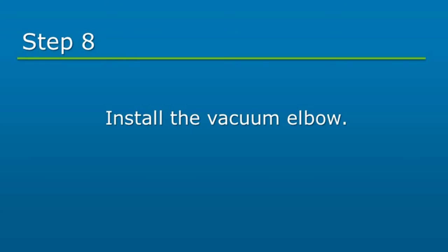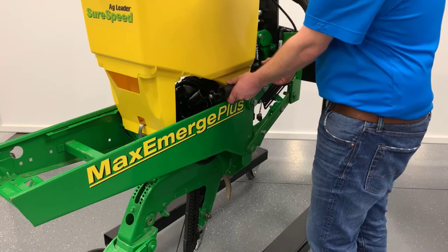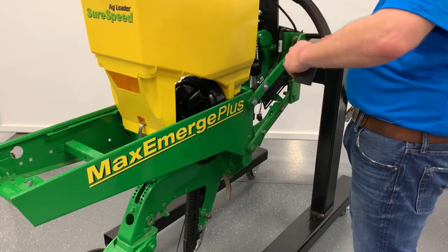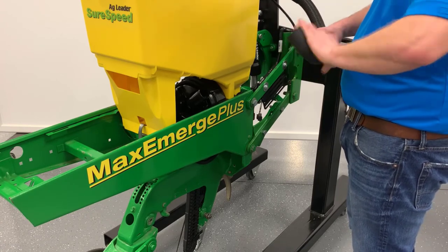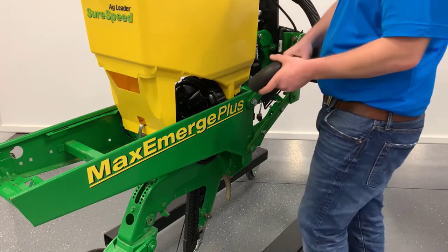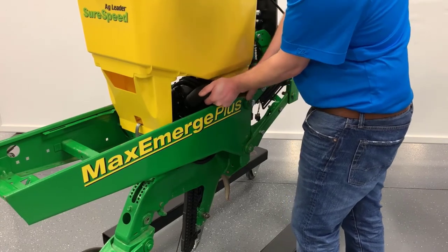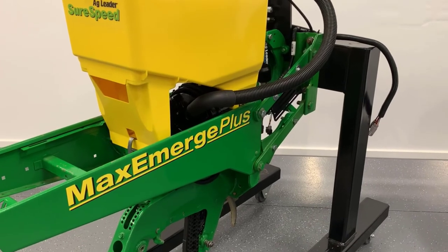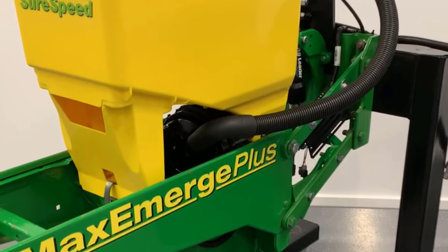Lastly, install the vacuum elbow provided. Cut the existing vacuum hose to the desired length and install the new vacuum elbow onto the hose. Please note the elbow has left-hand threads. Push the elbow onto the meter. Some John Deere vacuum hose is smaller than others. If the hose diameter is smaller than 1.64 inches, silicone will be needed to seal between the hose threads and elbow threads.